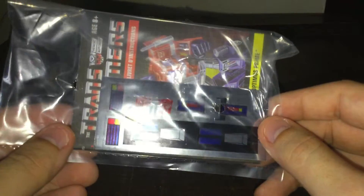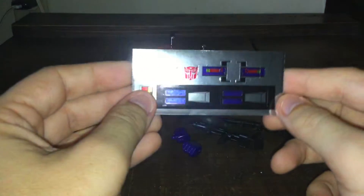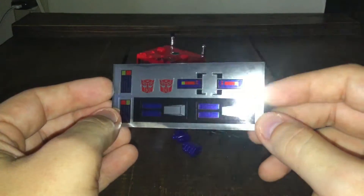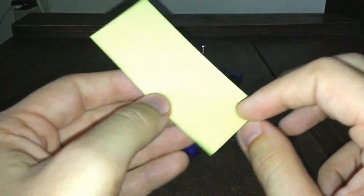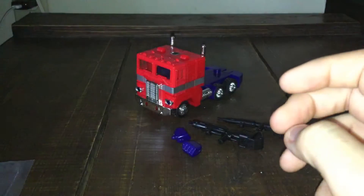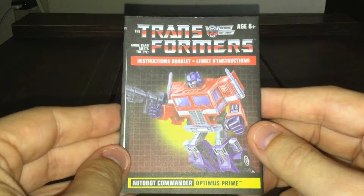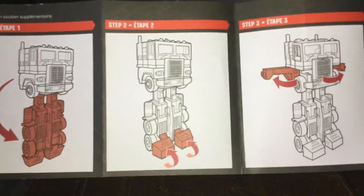I'm still deciding whether to put the stickers on or not. There's a blank area on it — you can see it's very shiny. I do dig it, I like the look. There's also an instruction booklet here, a new description sheet. I'll try the articulation and the transformation later.